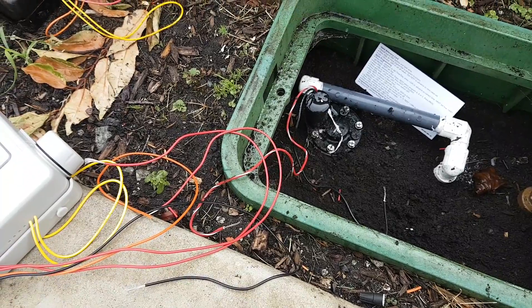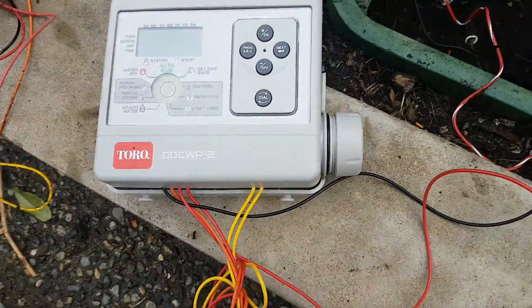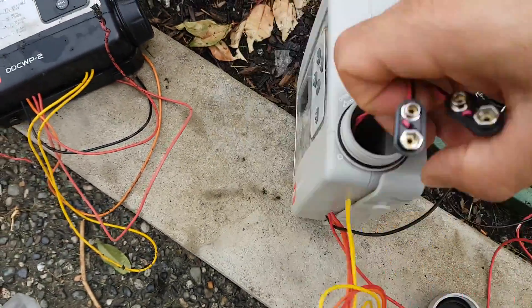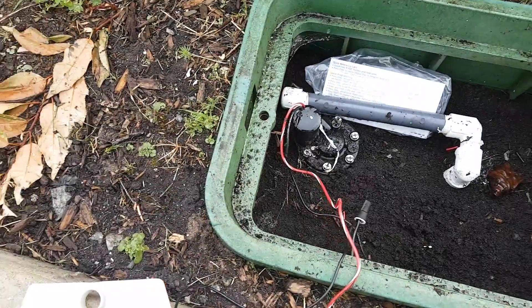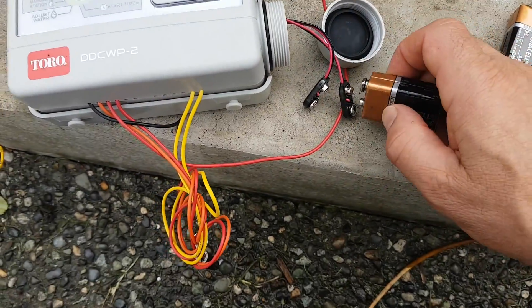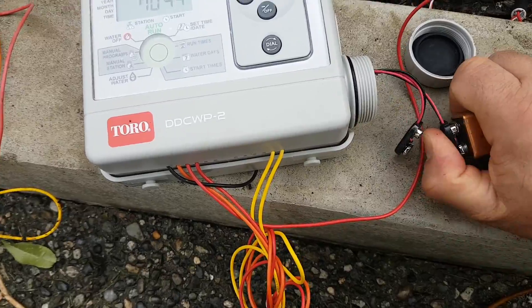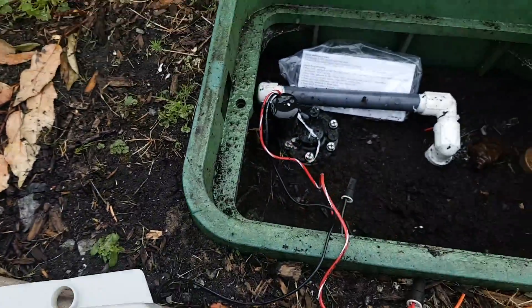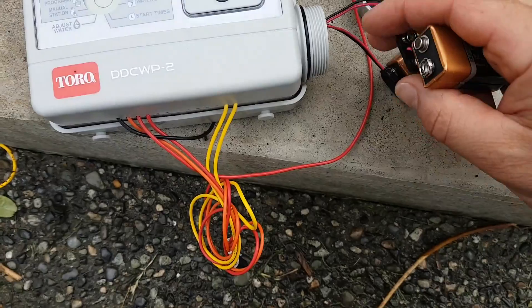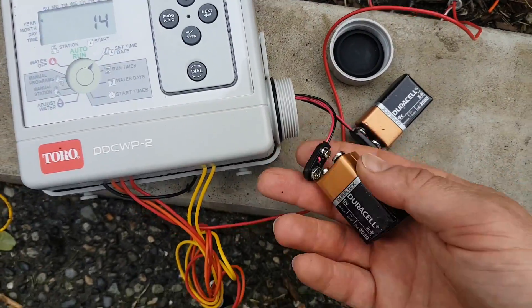We got it all wired up, wire nuts on, tied in a bunch so there's lots of slack to pull it out. Open the battery cover and you'll see two 9-volt connections. You should hear the valve solenoid go click-click when you put the first battery in. We have a display with one battery in. Two batteries are just for extra voltage since it's battery-operated — two batteries are better than one.